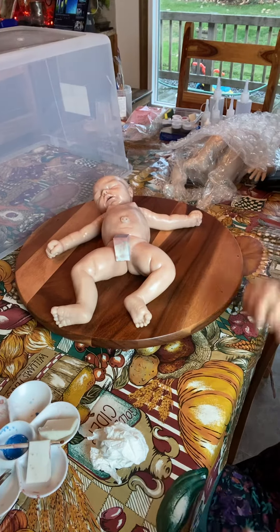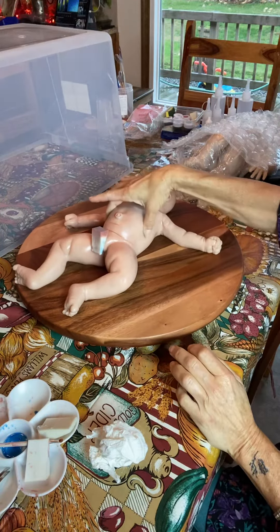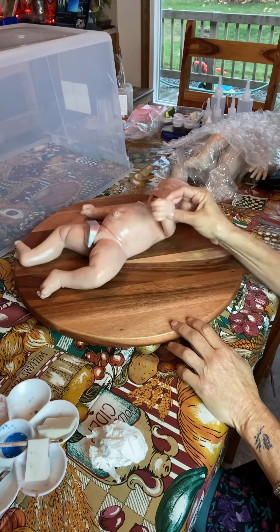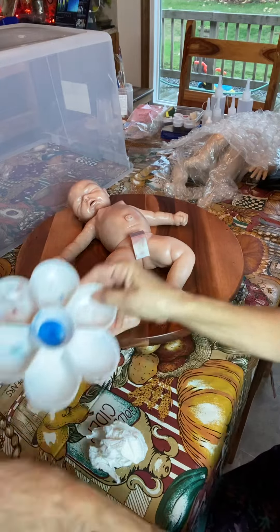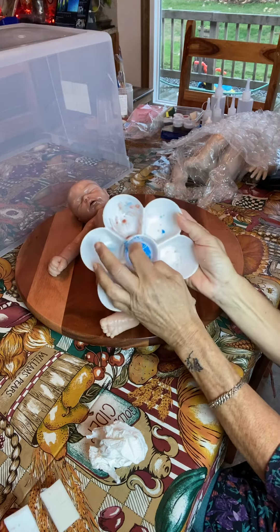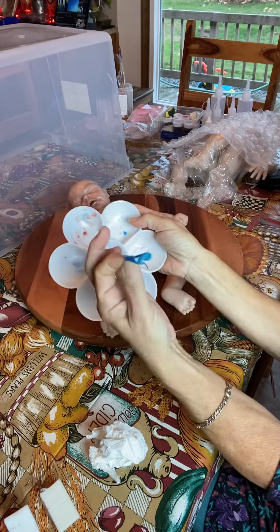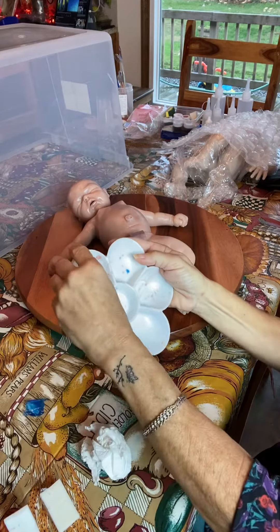Hi everybody, it's Rosanna from Rosanna's Fairytale Reborn Nursery, and today I am working on a full body silicone Mimi. She is super super soft — marshmallow soft. Can you see that? Very floppy. These are the first layer colors, and you know when the silicone is done and cured because it peels right out like this. This silicone is cured.